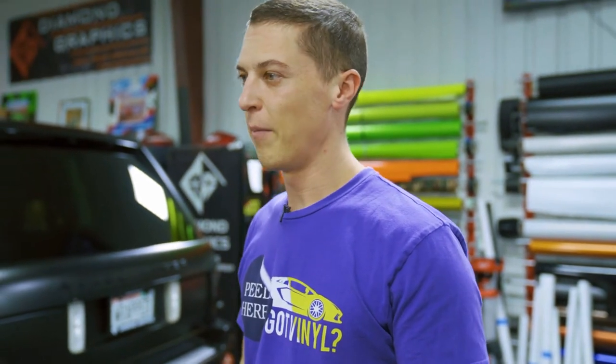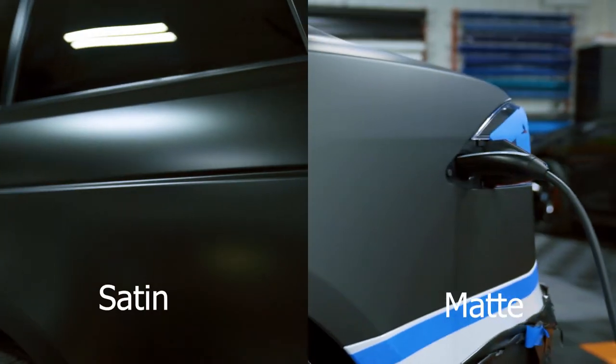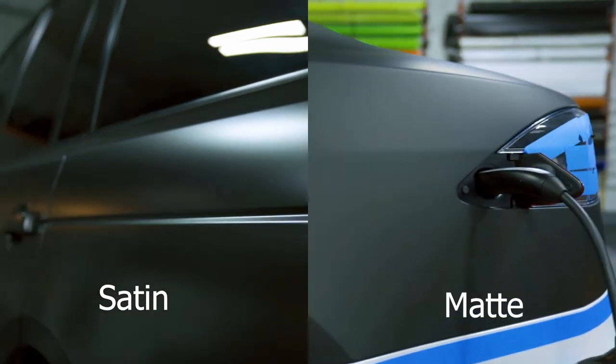The door handles were probably the biggest issue on this one that we've never had before. But a lot of people ask: what's the difference between satin and matte? So I want you to see them both side by side. For me personally, I like the satin because it's easier to clean, it doesn't scratch as much, and it looks a little more rich black — whereas the matte black looks a little gray sometimes.